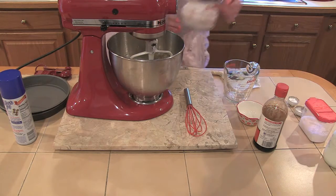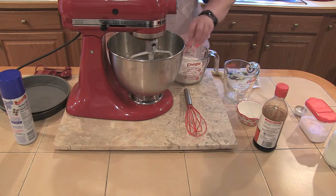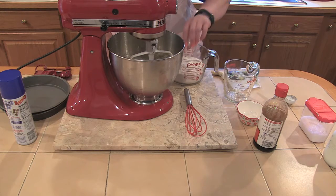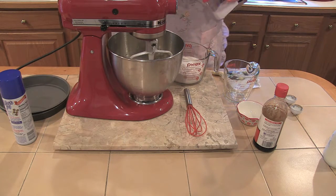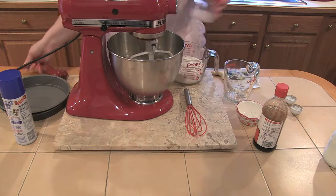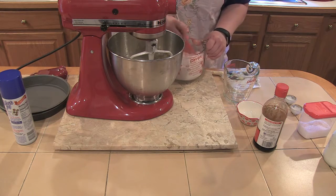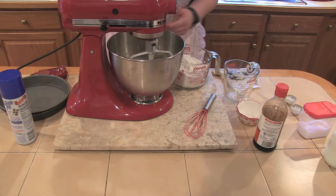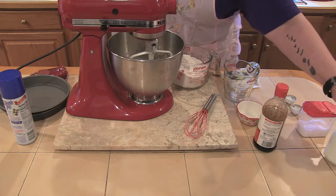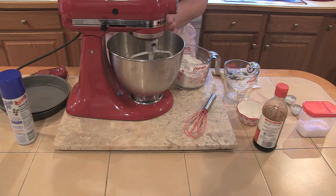Now I have two cups of all-purpose flour. We're going to put a teaspoon of baking powder, a half teaspoon of baking soda, and a quarter teaspoon of salt into the flour. I like to just take a whisk and incorporate it a little bit so you don't have a big lump of salt in one spot. We'll add this to our butter and sugar mixture with a cup and a third of buttermilk — it makes all the difference and gives your cake a little tang. I usually like to end with milk and start with flour; it just makes a good texture.